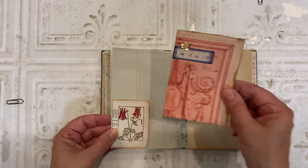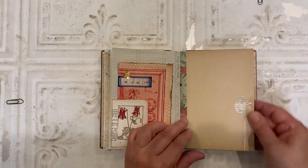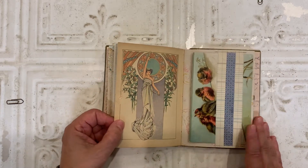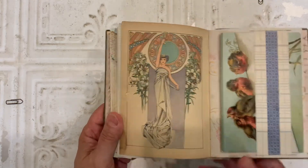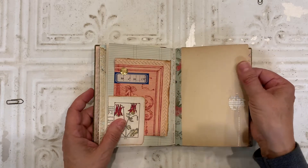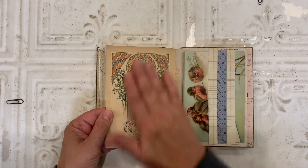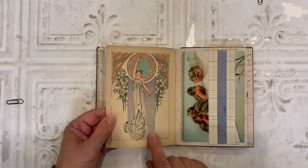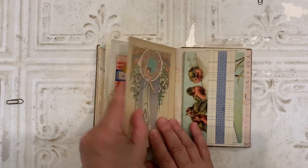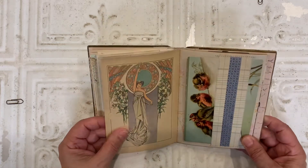Corner tuck with another journaling card. This is an original book page from this book. I love the colors in that. The paper in the book was very brittle and fragile. So what I did was I treated it with a coat of clear gesso, and then went over that with matte medium gel. And the pages came out really supple and easy to work with.